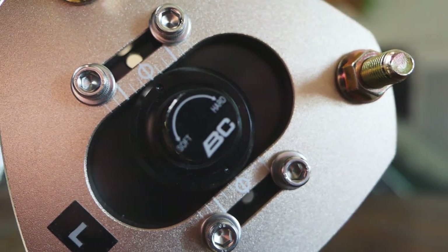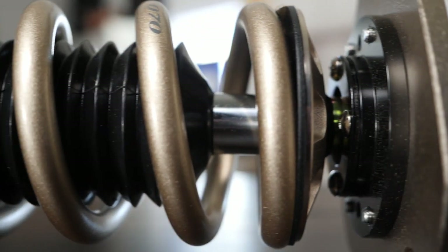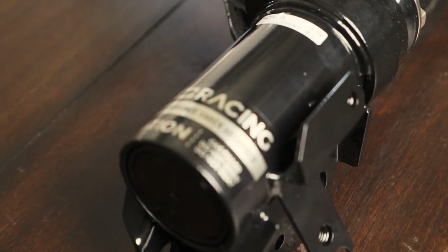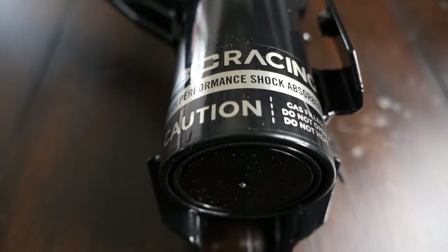Just to kind of go through the parts, let's start with the coilovers. There's not really a perfect way to lift these Elements. The cheap way is basically a coil spacer lift, and honestly you kill your drivability in my opinion. I've had coil spacers on other vehicles and it just isn't the best method. So I decided to go with a coilover lift. I ordered custom coilovers from BC — they're extended coilovers with a 30 millimeter extension, which allows about two to three inches of lift from stock height.